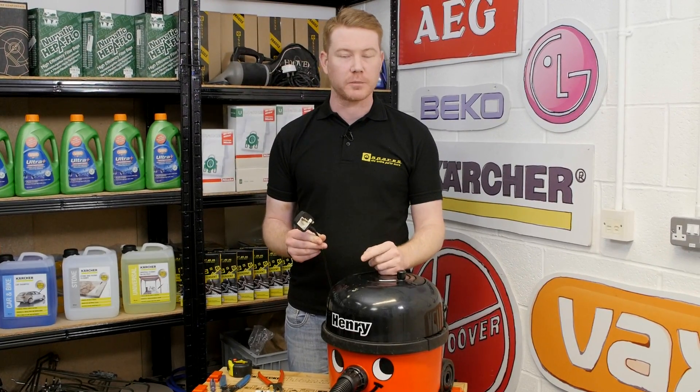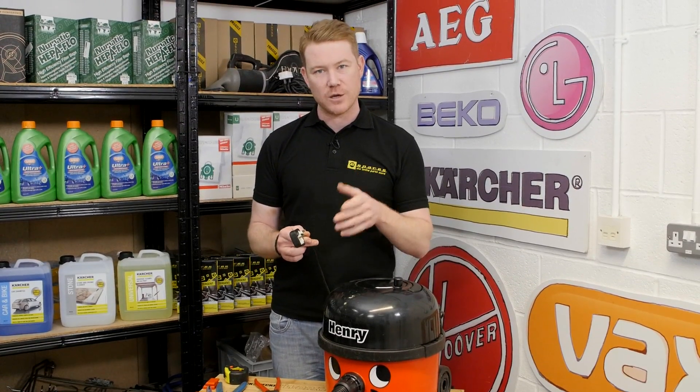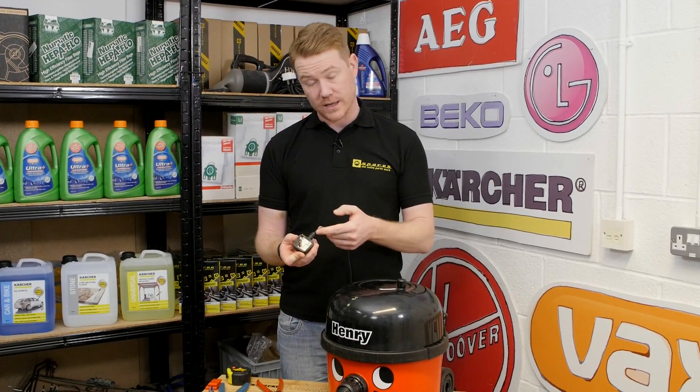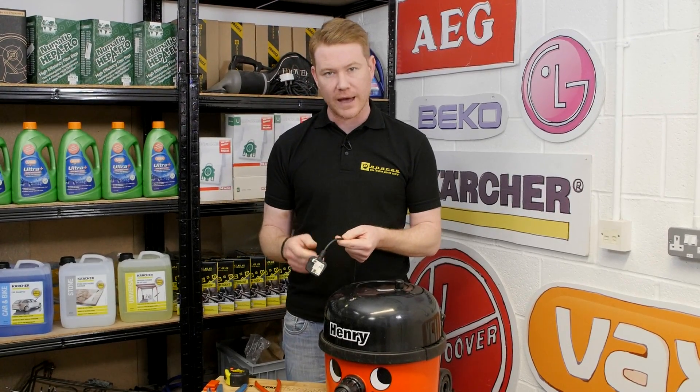Safety first — always unplug an appliance before carrying out any work. Most appliances in the UK are now supplied with a molded plug such as this one. If the plug gets damaged, or the wire underneath gets damaged, it can easily be chopped off and replaced.